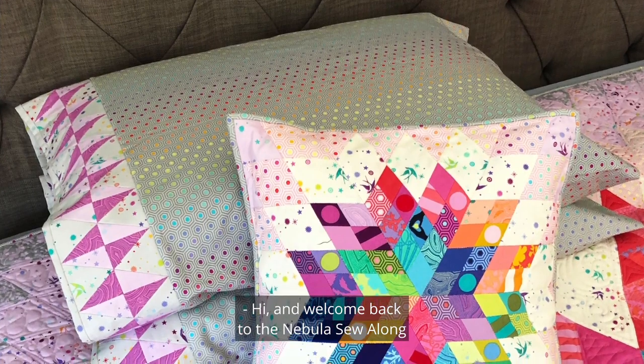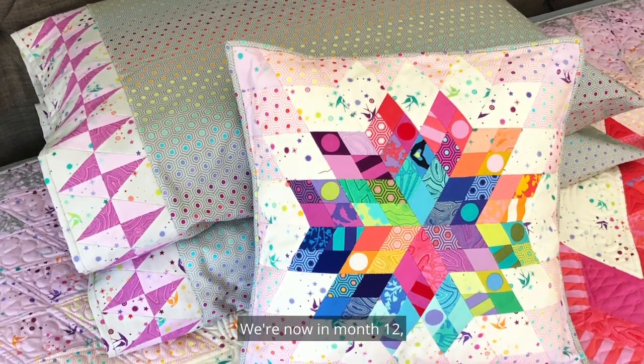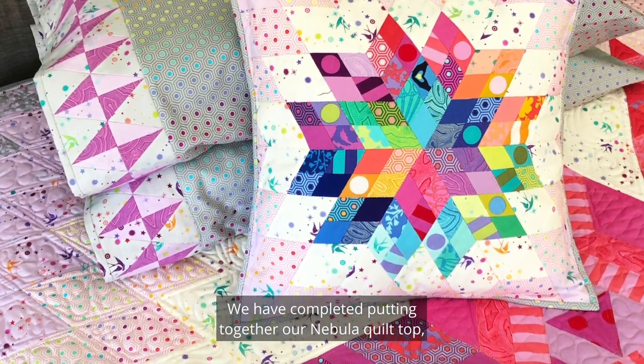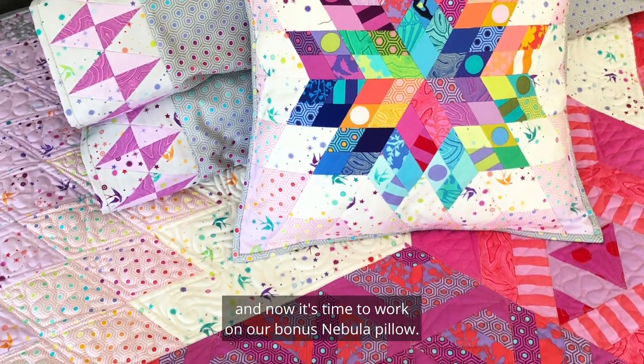Hi and welcome back to the Nebula Sew Along. I'm Julie Herman of Jaybird Quilts. We're now in month 12. We have completed putting together our Nebula quilt top, quilted it, bound it, and now it's time to work on our bonus Nebula pillow.